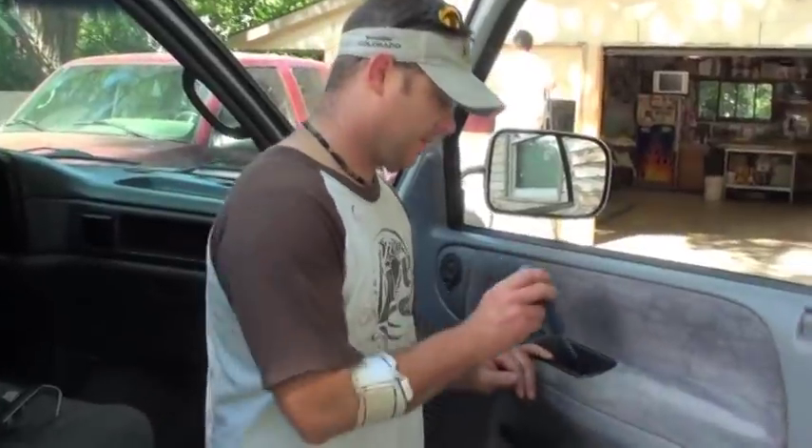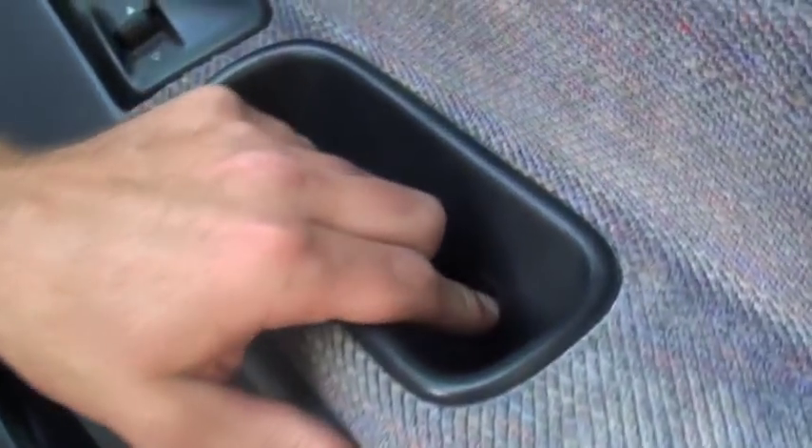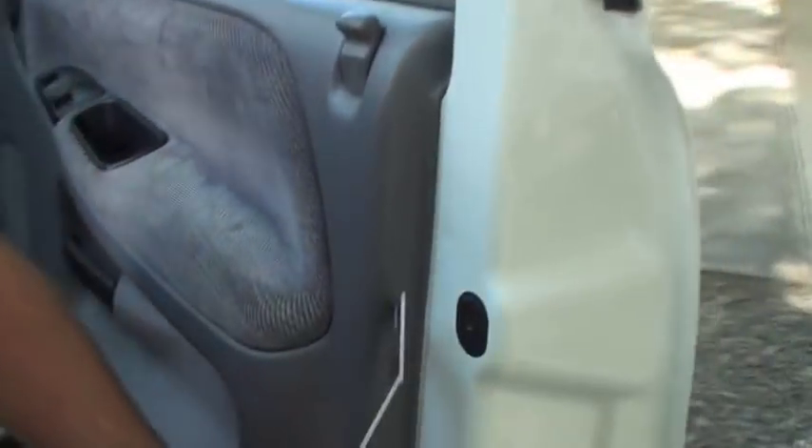First thing we're going to want to do here is we've got a couple screws right down here in the handle. It's a pretty simple little trick project we're going to do, but I'm going to just show you each one. We've got another screw right up in here, and let's take these out. A little trim tool here. It's got these little... they look like a little white Christmas tree.